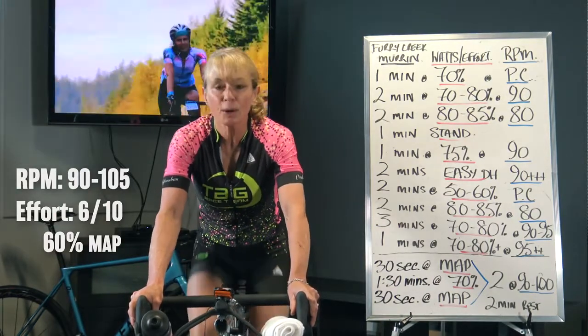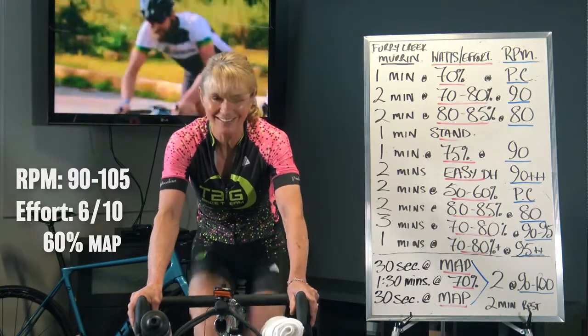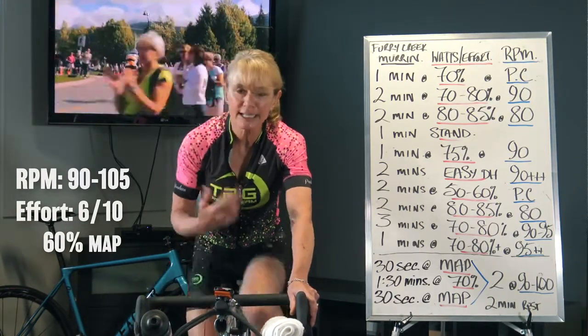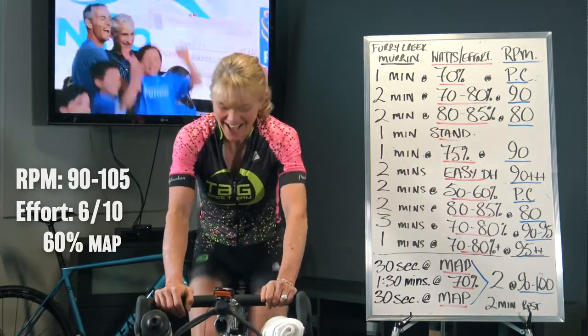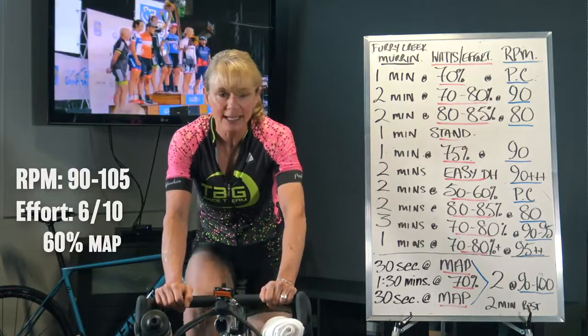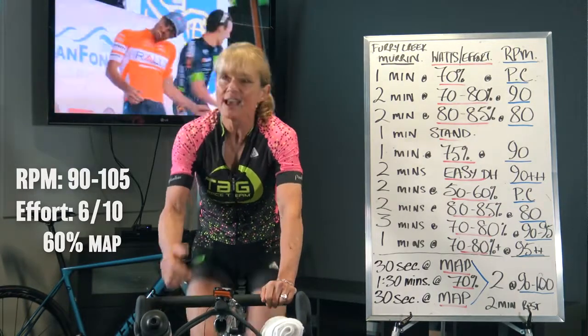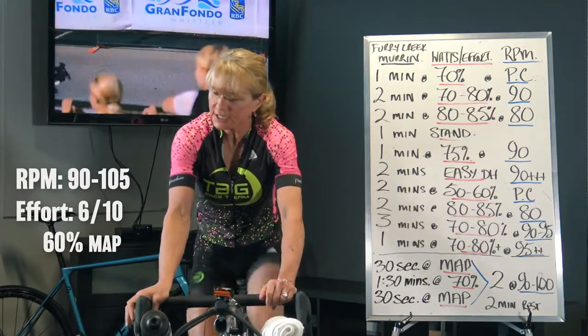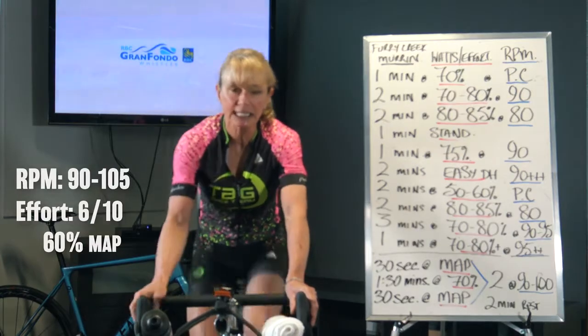At 6 out of 10, it gets harder to put words together in a sentence. On a group ride, this is where you're talking to your buddy and you can feel just a little catch in your breath. Hold onto the cadence, stay nice and relaxed.